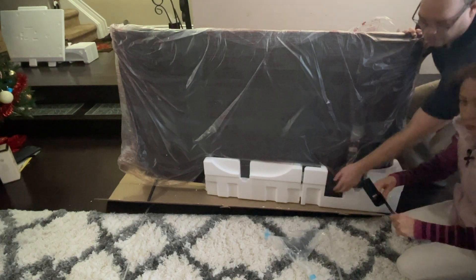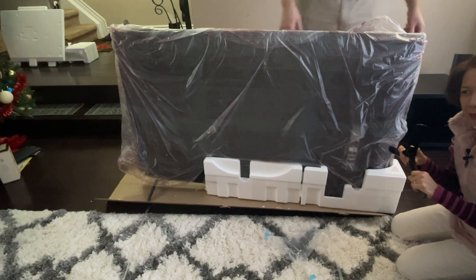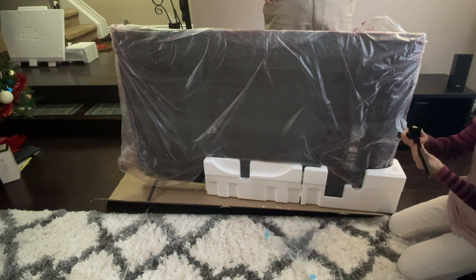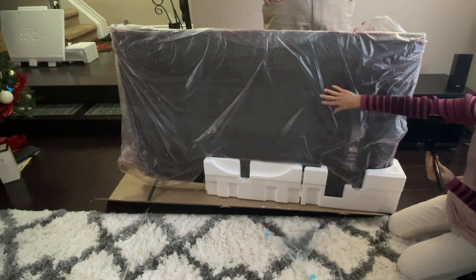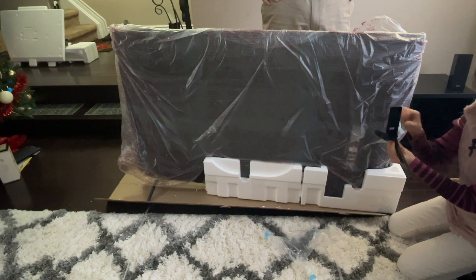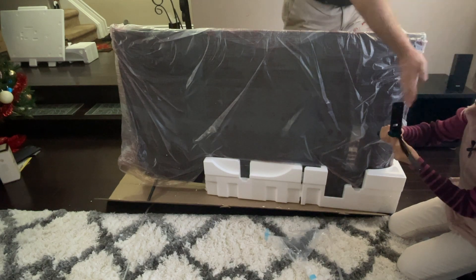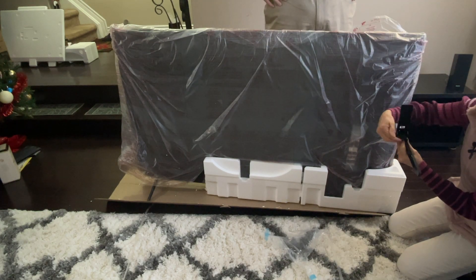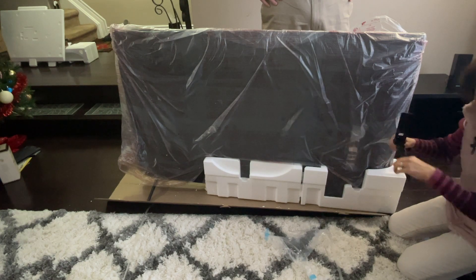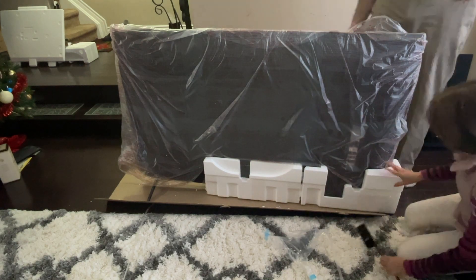So I'll show you here first. This is the left side — make sure that this leg is fitting inside on the back of the TV. Make sure this leg is fitting that side. The leg is on the outside and the fitting piece is on the inside. This is the back of the TV, so you can't use this leg on the other side — it's specific to this side.